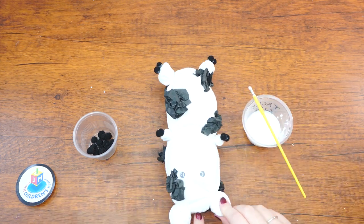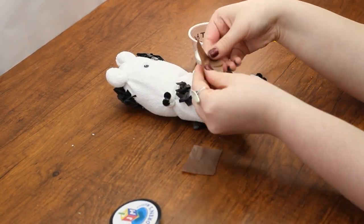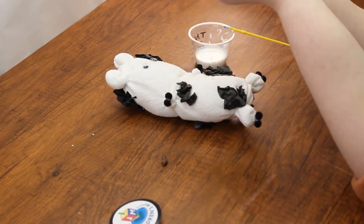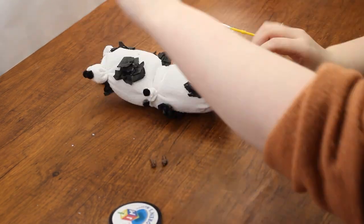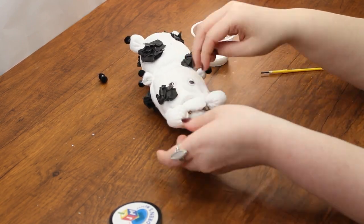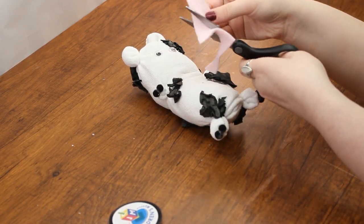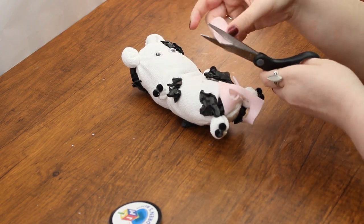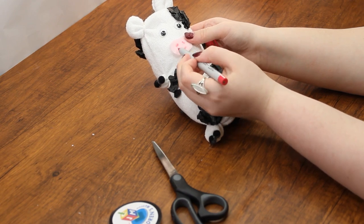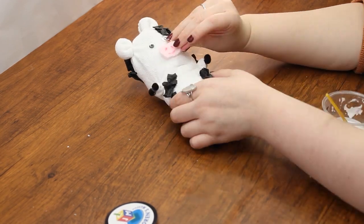Next, cut two small squares of brown tissue paper and scrunch and twist each into a cone-like shape — these will be the horns. Glue the horns near the ears on the cow's head, tuck them into the opening of the sock, then seal the opening with glue. Cut a small oval from the pink felt for the cow's snout, use the sharpies to add features such as a mouth and nose, then glue it on the face under the eyes. Most importantly, make sure you give your cow a name. Enjoy playing with your stuffed cow and we'll see you next week!